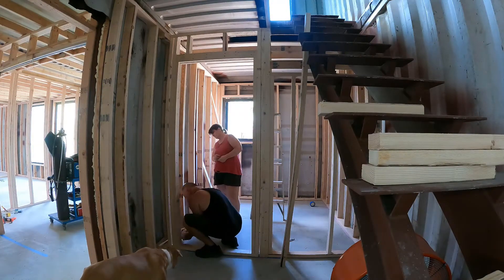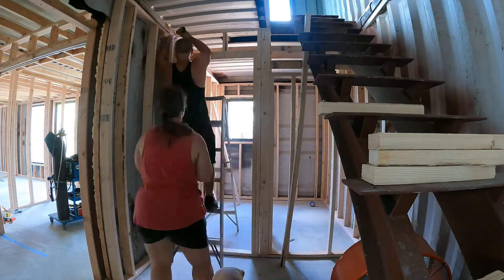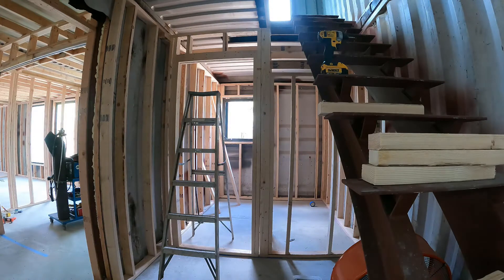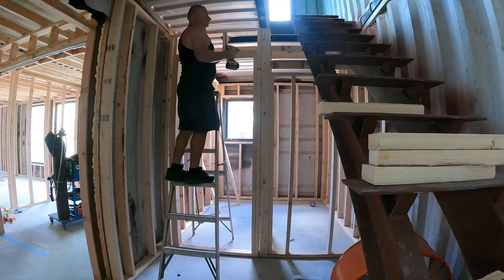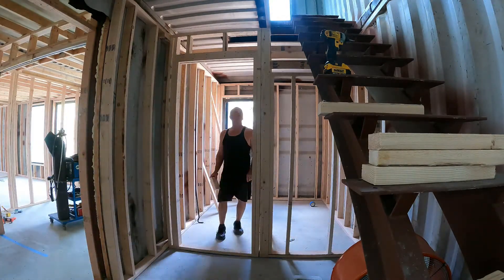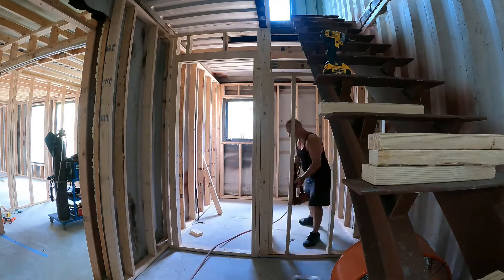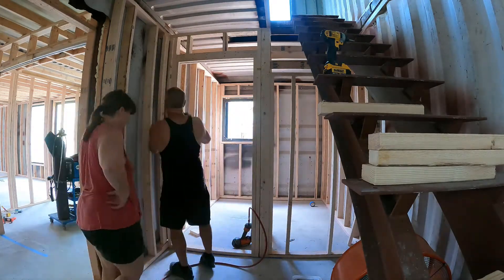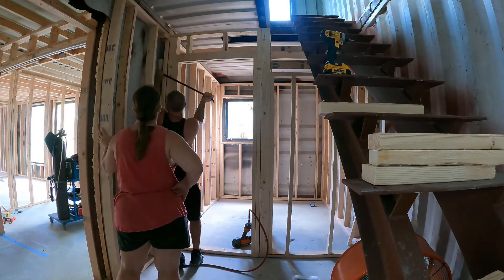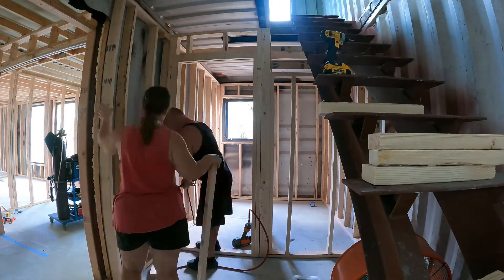We're nailing the doorway in — built it in the living room and brought it in. Needed a persuader to get it in place since we make the fits nice and tight so the walls are rigid. There are a ton of two-by-fours at the center connection — all for nailing the wall board. Any time there's an angle or a joint, you need a nailer in there. Extra two-by-fours at about a buck a hit — it is what it is.